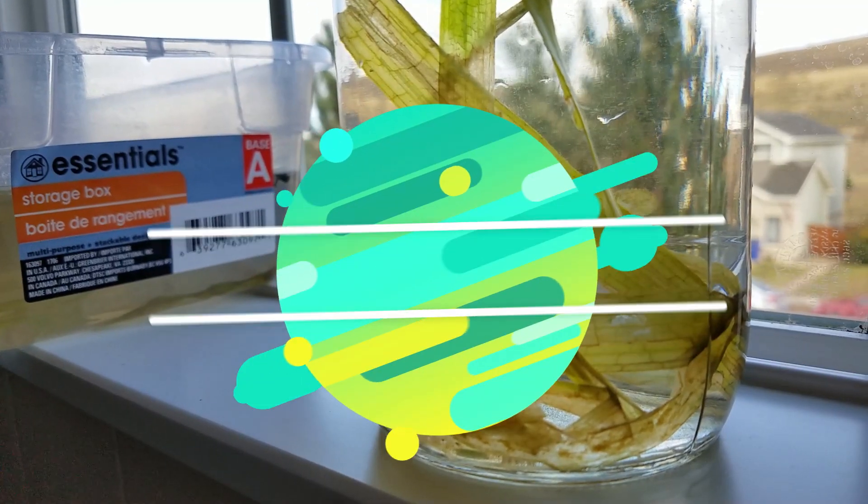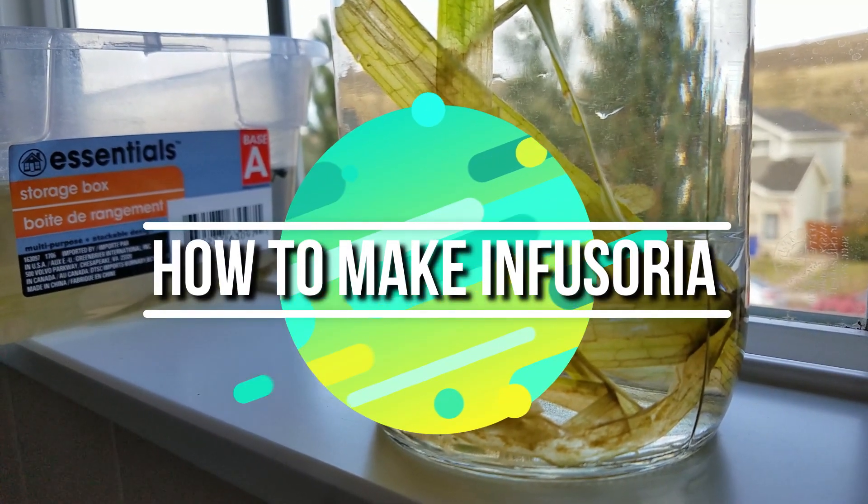What do you feed them? Keep watching to find out the easy, bulletproof way for making Infusoria.